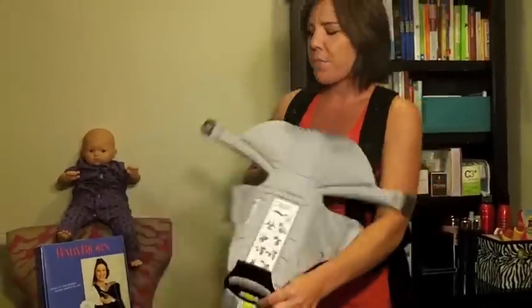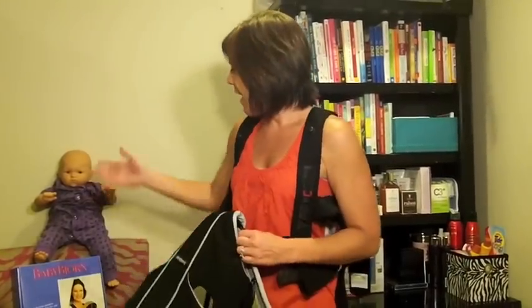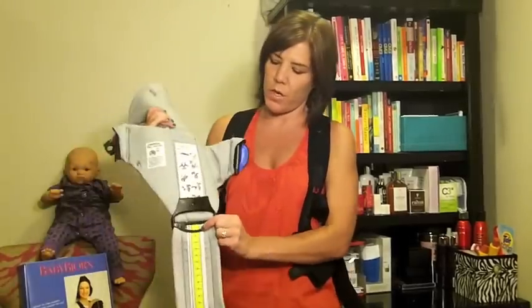The baby I have is not a real baby because my babies are five and seven now, but this is about a six-month-old baby and she is 21 inches. So this is set up for 21 inches.